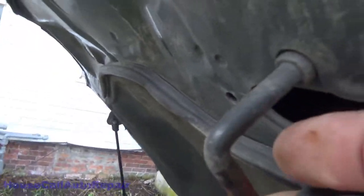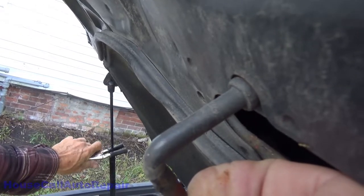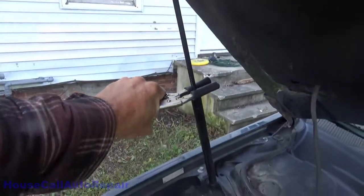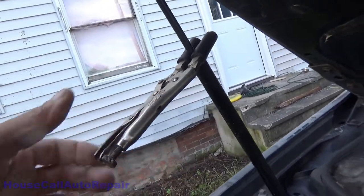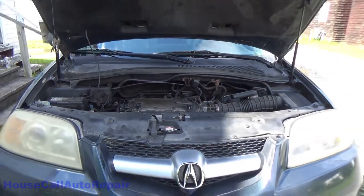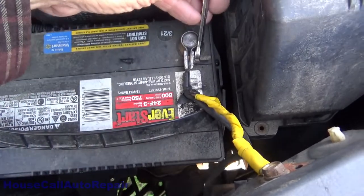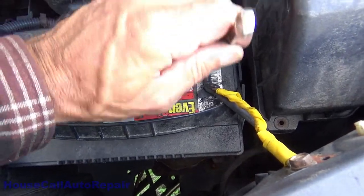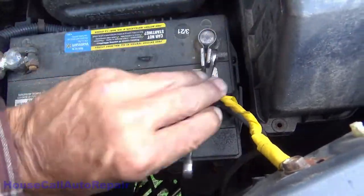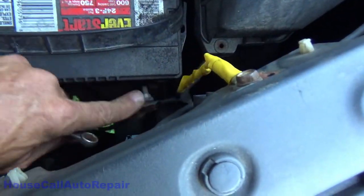Using a pair of hose clamp pliers, we've got a clamp right there. Got to get this loosened up enough to click. The very first thing we're going to do is get the negative battery cable taken off.